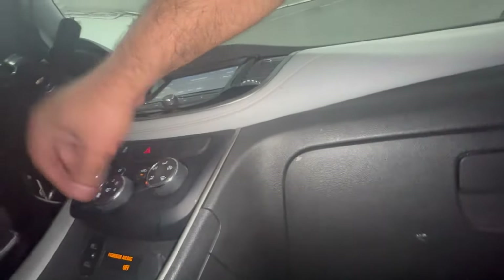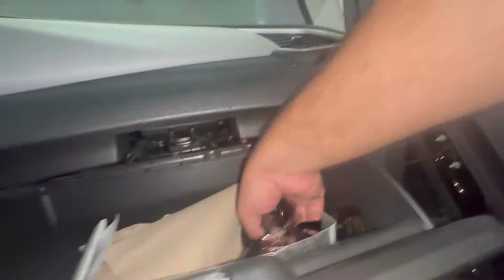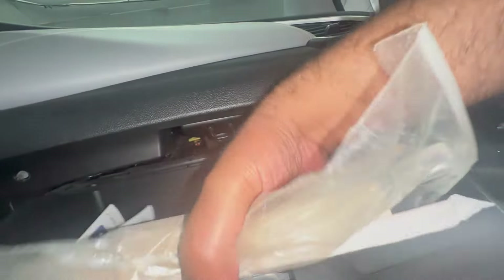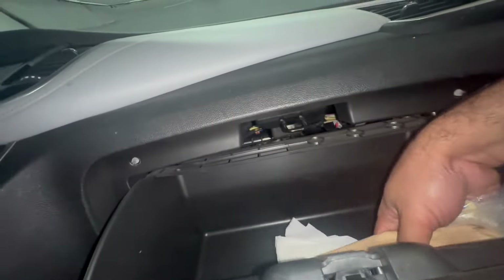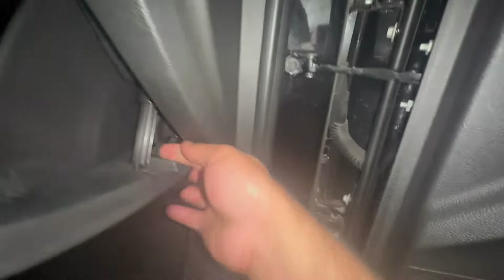I'm going to have to probably remove all this. Let me shut this off and remove everything. Too much stuff — let's get everything out of here. We're going to pull this guy off.